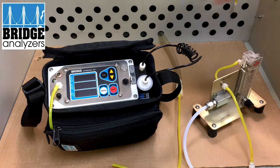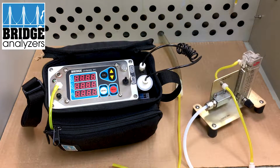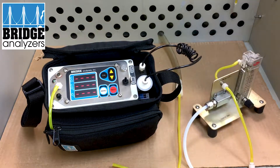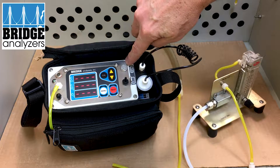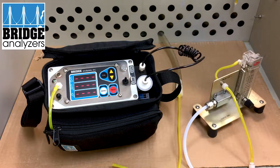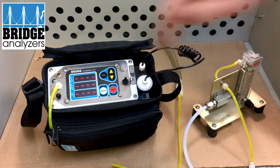When you go to calibrate, you want to turn the analyzer on. You'll see all eights and then dashes, and then when you press the zero button, you hold it until it blinks between dashes and blank. It'll run a zero process where it's drawing gas through the zero port — not the needle port — and exhausting out through the exhaust here.